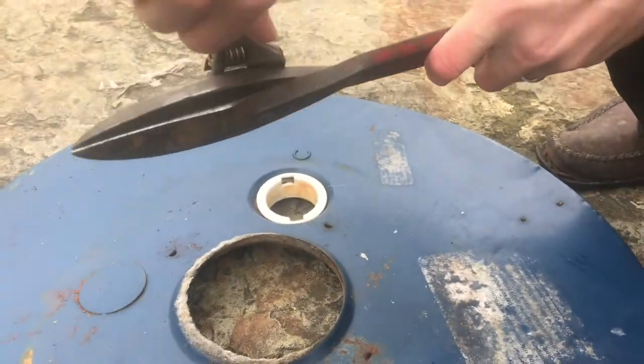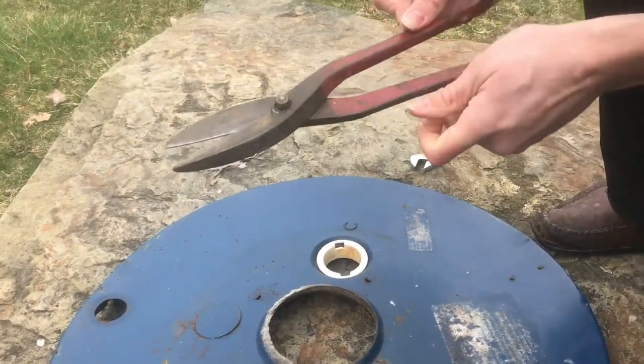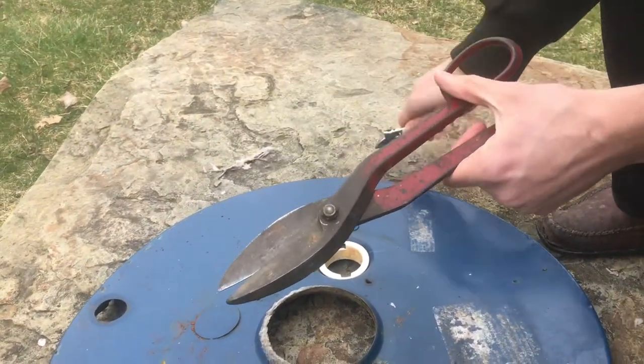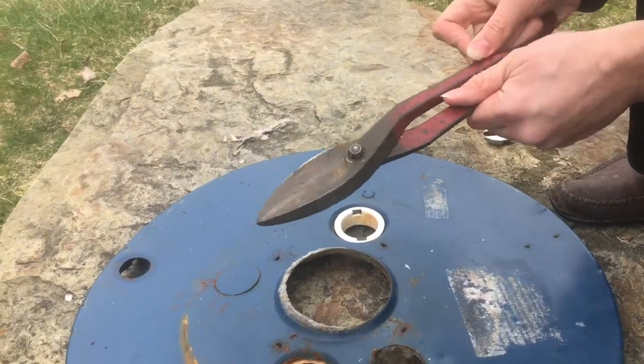All you have to do is tighten it up until you can feel it's a little firm. Maybe that's too much, so I'll back it off a little bit. Now I can easily move it.